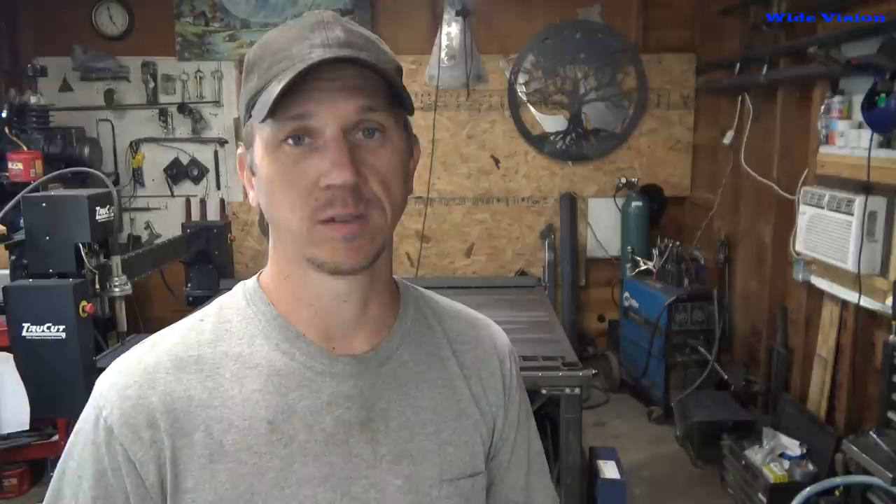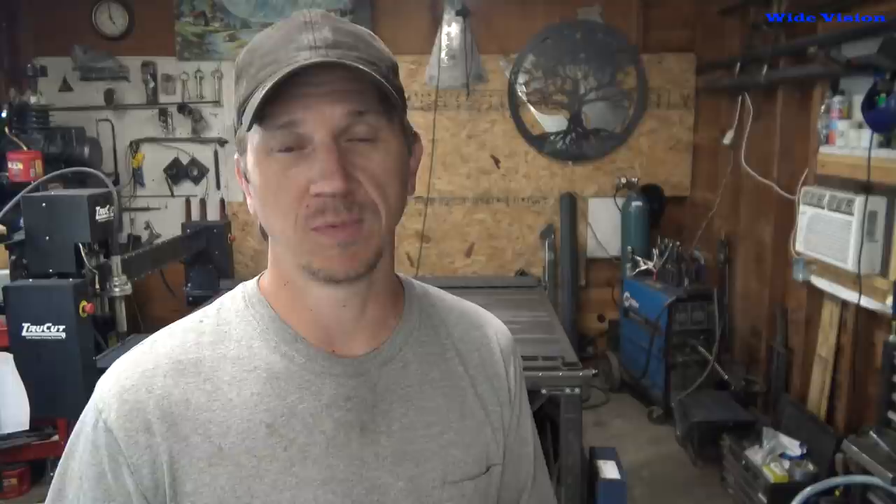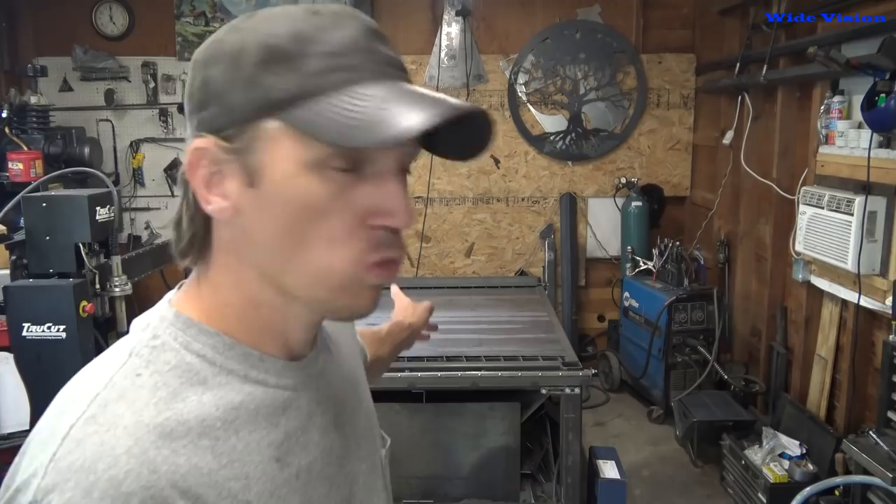He said 'do it.' I said 'really?' He said the factory wants $75 a piece. I was like, dang. So all I'm doing is loading up the table with a sheet and cutting out pieces, then bending them in the press. The most time-consuming part of this build is actually grinding all the dross off, polishing them up a little bit, making them nice, and rounding the corners. That takes the most time. Let's fire up the table and cut some pieces out.